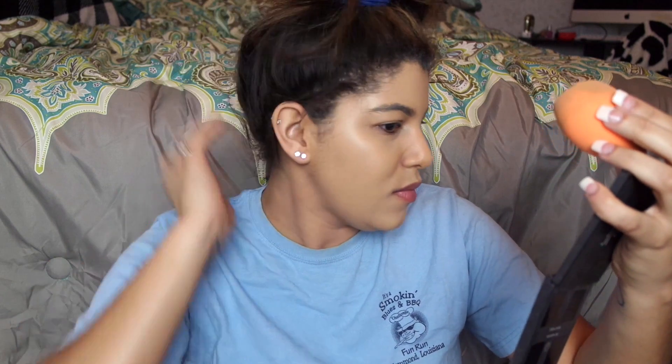As always, my hair looks so messy — it would not be a Kayla video if no pieces of hair were sticking up in a random spot! So this is what the coverage looks like with three pumps. The first three pumps did my whole entire forehead, my nose, my chin, above my lip, the left side of my face, and a little bit of the right side.